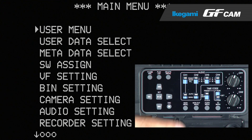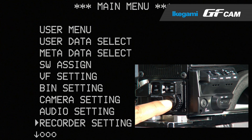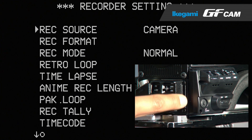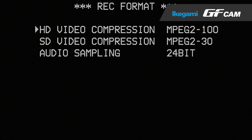Press the main menu button and select the recorder setting menu. You can change the recording bit rate at the rec format menu. The camera has 100 Mbps and 50 Mbps as HD format, and 30, 40, or 50 Mbps as SD TV.